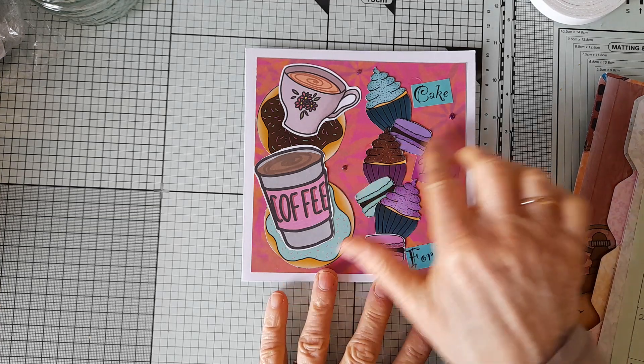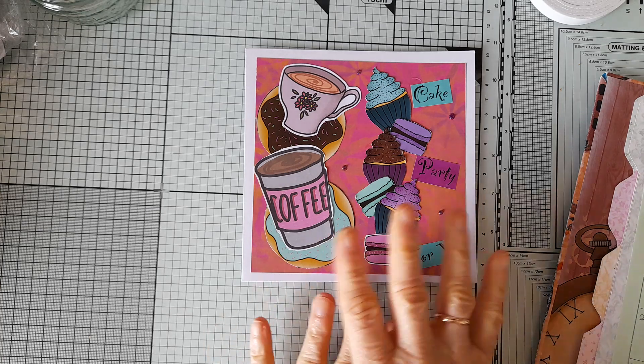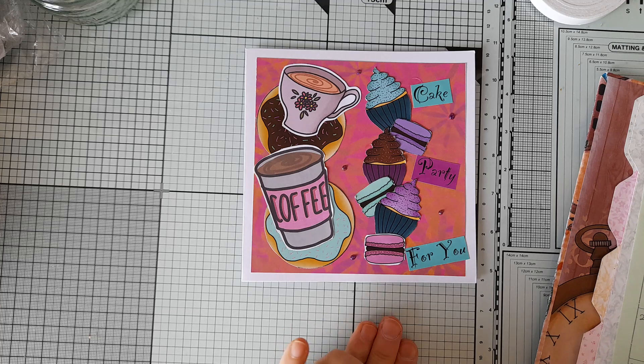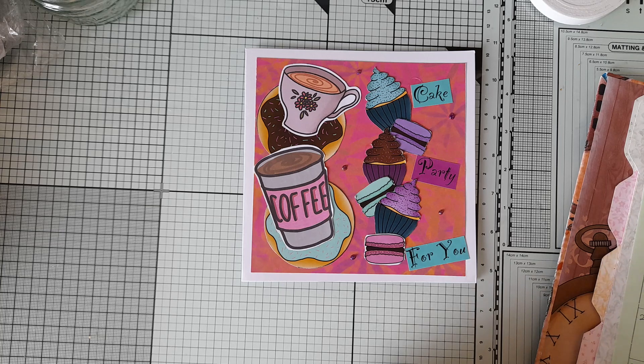I've put some glitter drops around and that's it really. All of these collections are available in Dawn's shop, and I will leave a link in the description box below, together with links to all the design team members so you can go and see what they've been making.